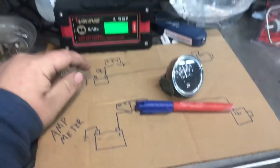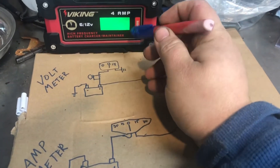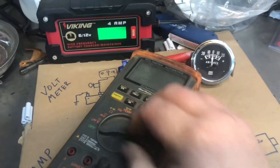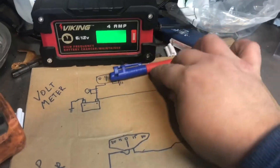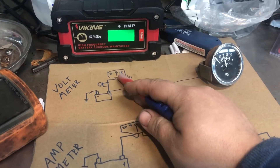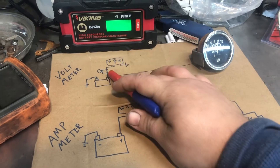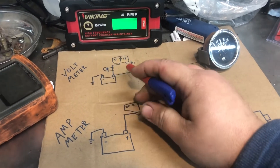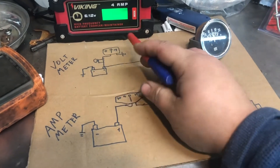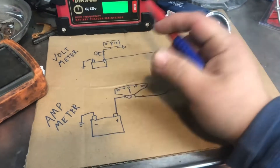Hey, it's me from the future interrupting this video. Another advantage of the voltmeter - not only can you run a smaller, lighter cable to it, but you always know how your battery is. If you go key-on with a voltmeter it tells you exactly how many volts you have in your battery at that moment. With an amp meter, you go key-on and it just sits there. The voltmeter tells you the condition of your battery; the amp meter just tells you how much load is going in or out. I wanted to clarify that since I noticed it while editing.